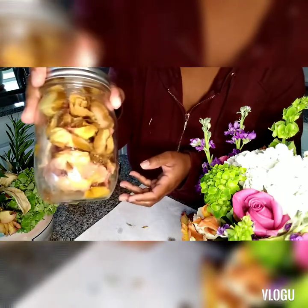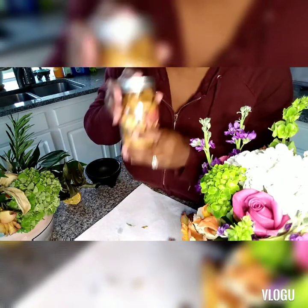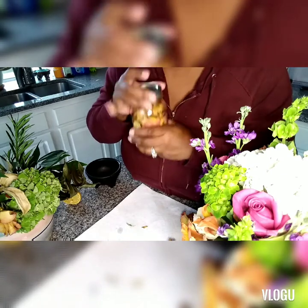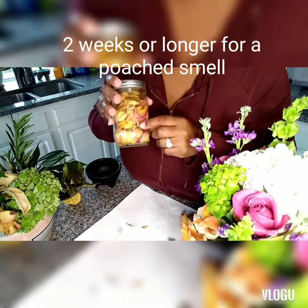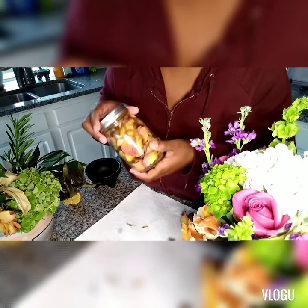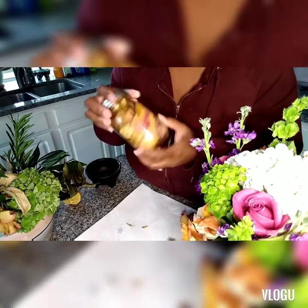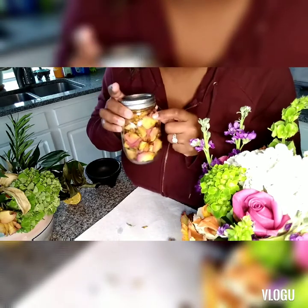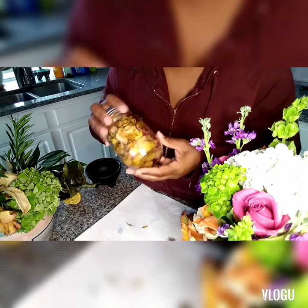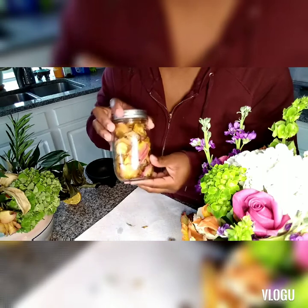There you go — you have potpourri. What you're gonna do now is let this sit for two weeks. Don't open it; you want it to be seal tight. If you want to use your pressure cooker to seal it, that's fine, but you really don't need to. Just seal it up tight and let it sit for two weeks. The longer you let it sit with the lid closed, the stronger the smell is when you open it and put it in the room you want to smell really good.